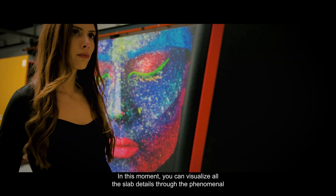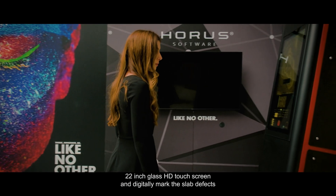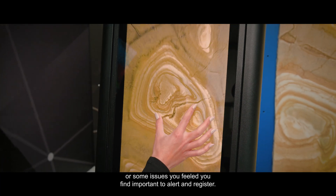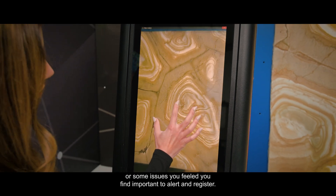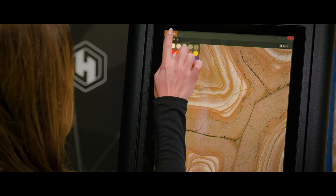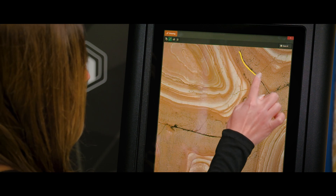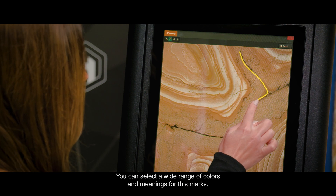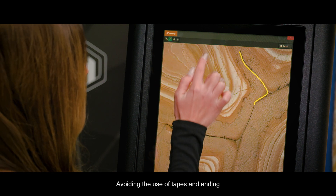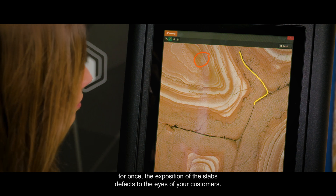At this moment, you can visualize all the slab details through the phenomenal 22-inch glass HD touchscreen, and digitally mark the slab defects or issues you find important to alert and register. This will have major significance later on when doing layouts, so your team can understand exactly where the slab issues are. You can select a wide range of colors and meanings for these marks, avoiding the use of tapes and ending the exposure of the slab's defects to the eyes of your customers.